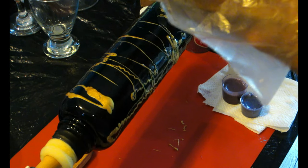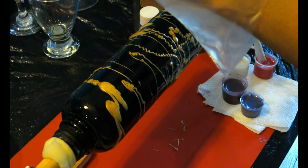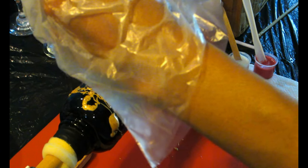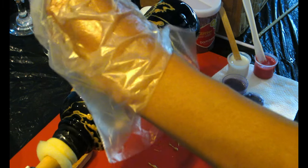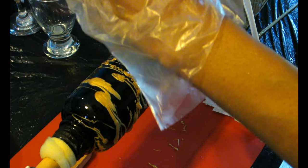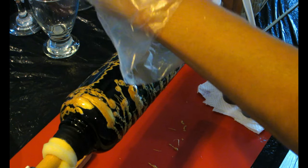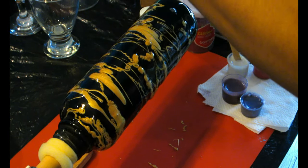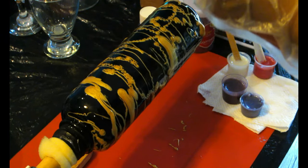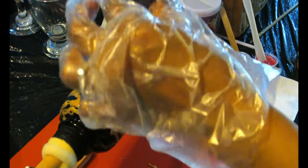I let the epoxy sit a little bit so it can be thicker, because I have so many dents on the bottle — I wanted a thicker mixture to try to hide them as much as possible. I'm gonna start adding my epoxy. All I'm doing is using a little stick to add the epoxy in strings all around the bottle.